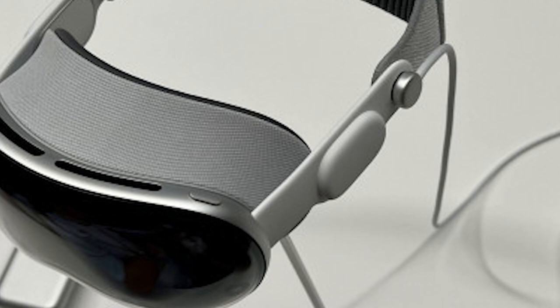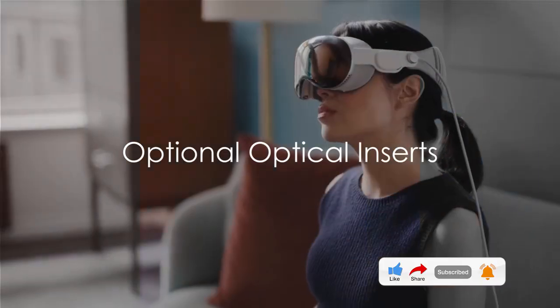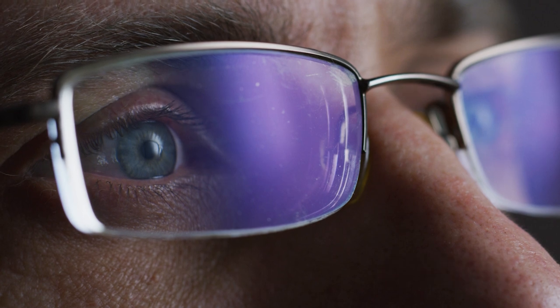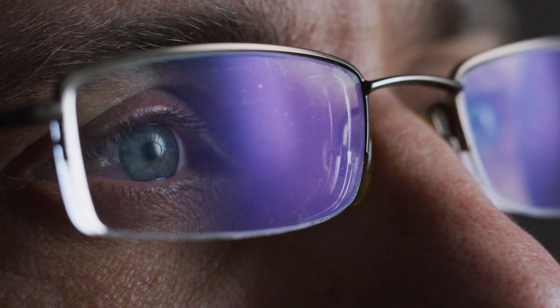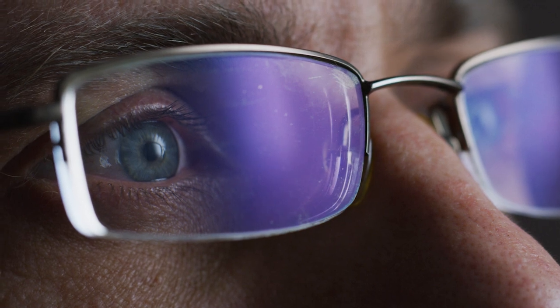It's clear that Apple has left no stone unturned in creating a product that is as innovative as it is user-friendly. For those who wear glasses, Apple offers optional optical inserts that can be customized to each person's vision requirements. However, these are not included in the box and will be a separate purchase.